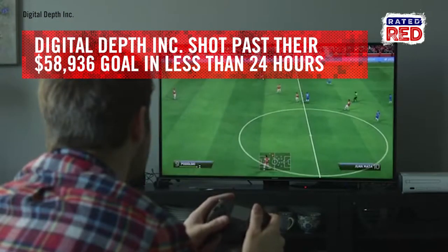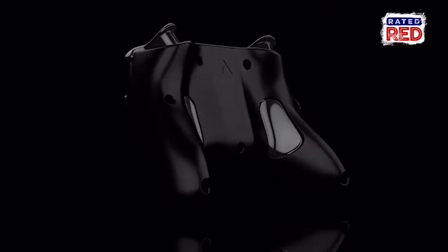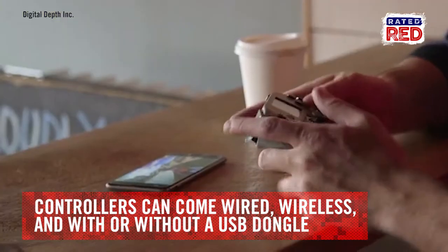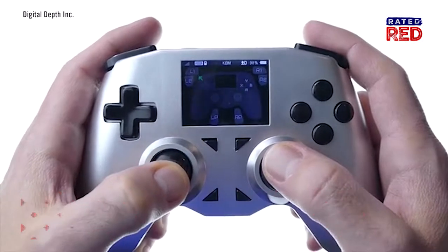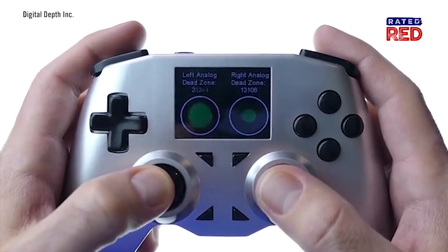Led by Digital Depth, Inc., the Kickstarter page has already exceeded its goal of $60,000 in the first 24 hours. Backers can get it wired or wireless and with or without a USB dongle. Every button on the controller can be programmed, giving users the ultimate customization to play their games.